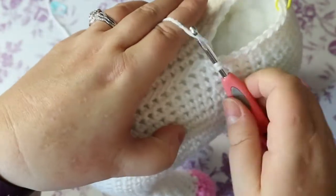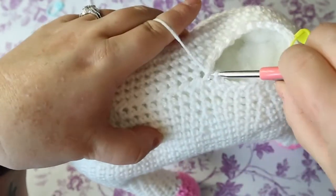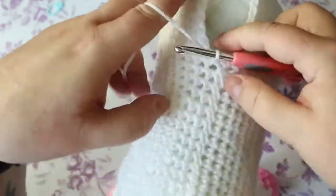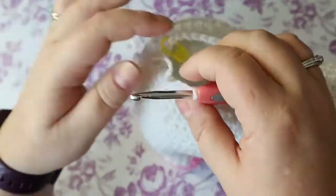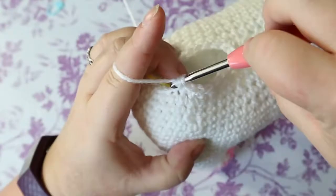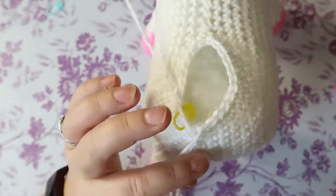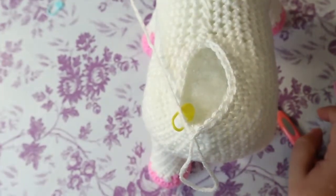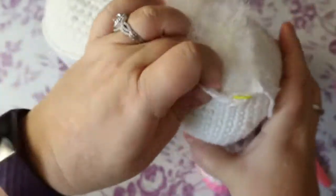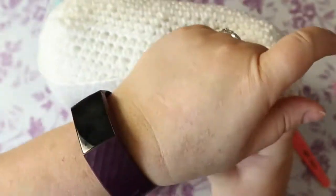So that's 10 stitches for me and I'm going to go into that last hole and then over here and go into this hole, just trying to not leave too big of a gap. Because we put those two in there you should have 20 stitches. So you're going to do eight rows of one single crochet in each stitch, and I will see you on the other side.